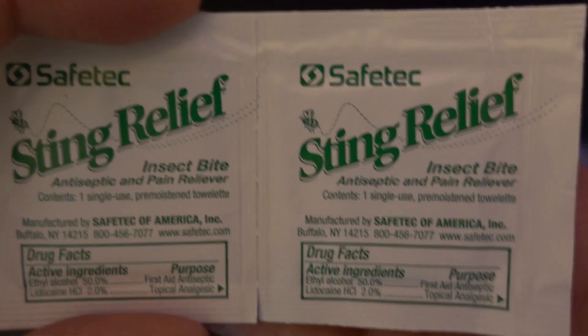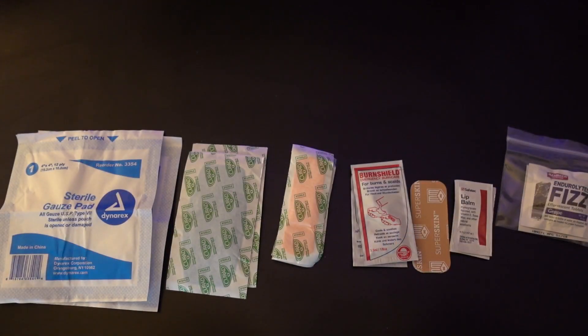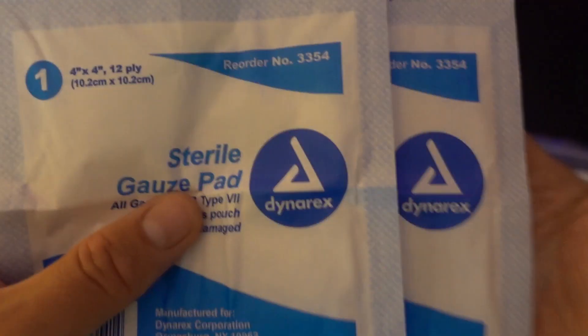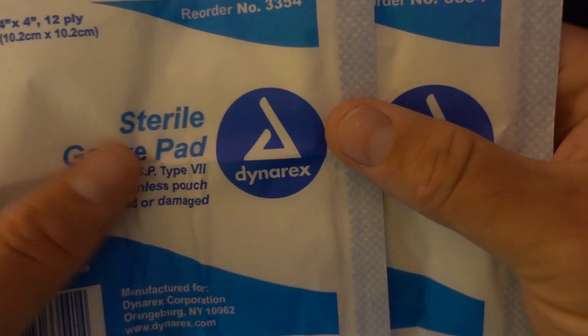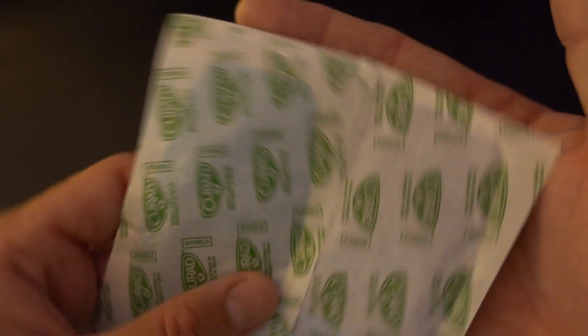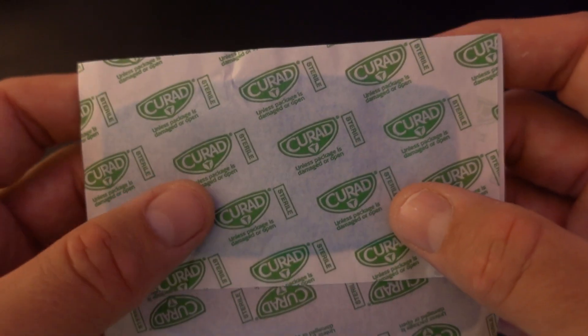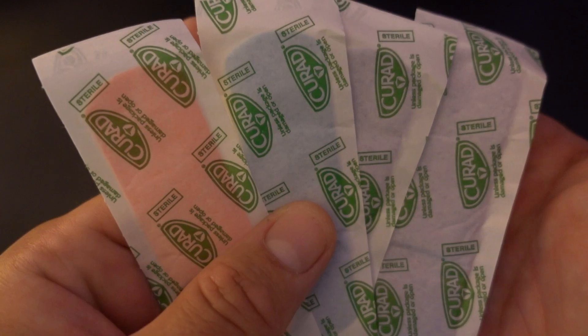Sting relief right here. These things are great for a bee sting, but they'll also take the initial itch away from a mosquito bite. Two very large sterile pads — these are non-adhesive. Going into larger band-aids, these would probably be good for your heel, your elbow, your knee, or any other large wound. And four smaller size band-aids right here.